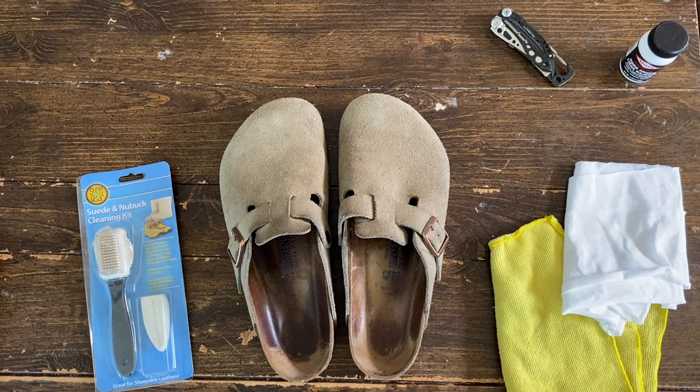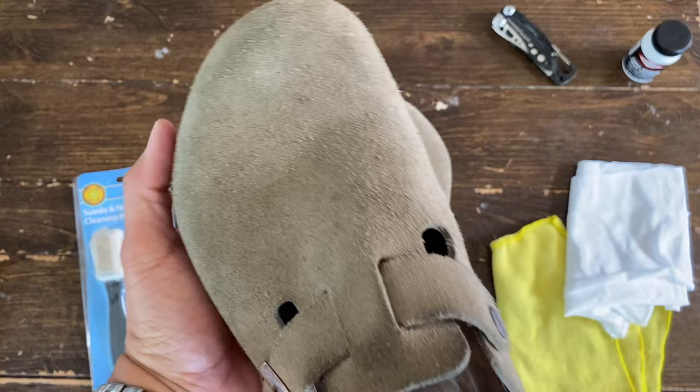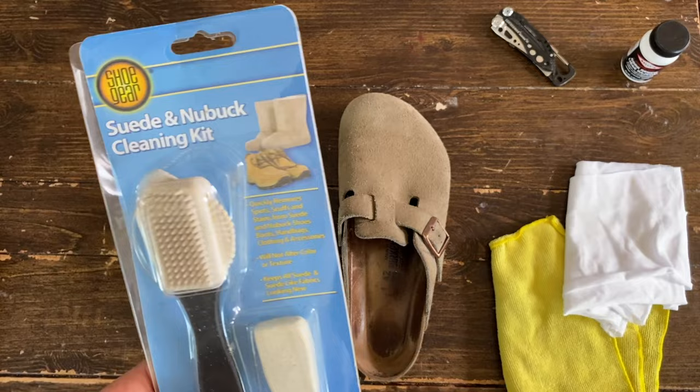Alright guys, so these are my Boston clogs in suede leather and today we're going to do a complete cleaning and restoration. As you can see, they are fairly stained and dirty, so yeah, let's do it.